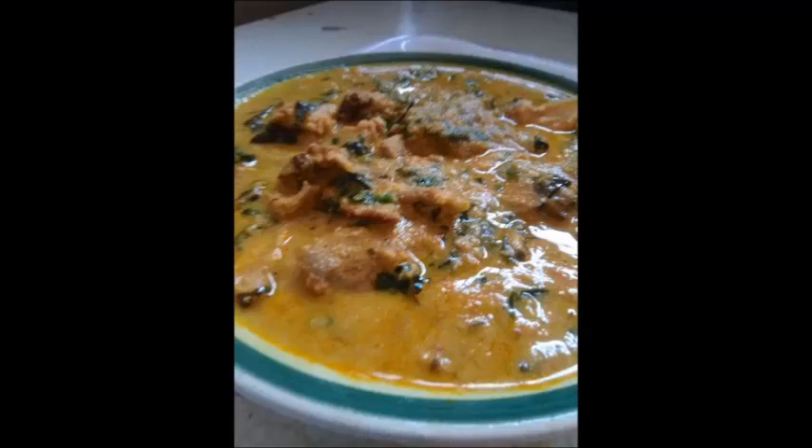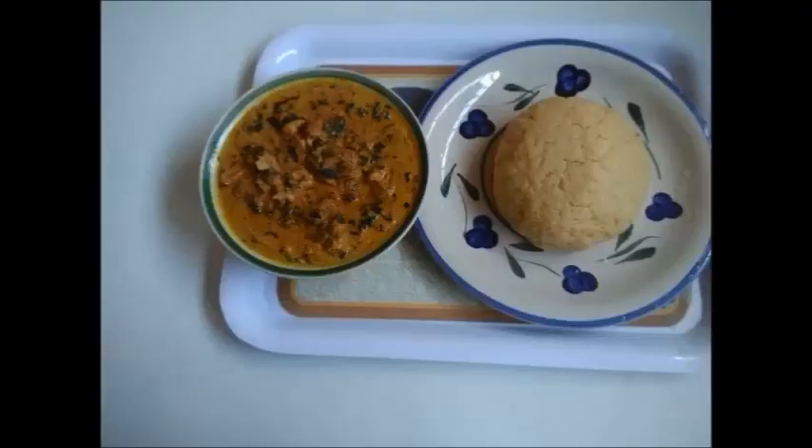Hello! In my video today, I'm going to show you how to prepare a very delicious and unusual soup. What's the name of this soup? It is soya beans soup.